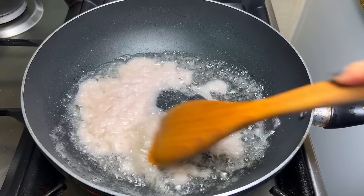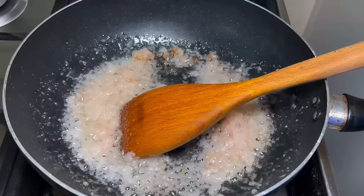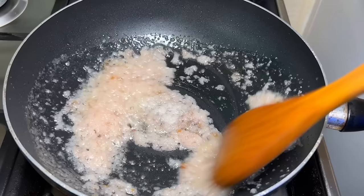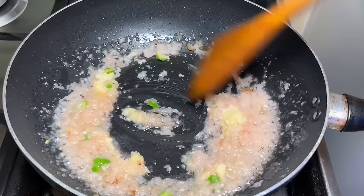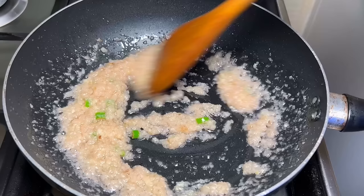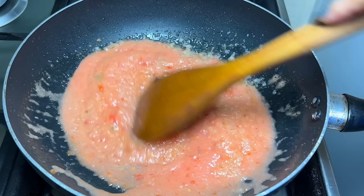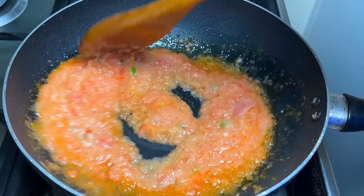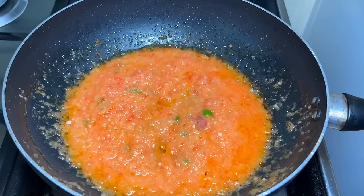Now we can start the gravy. We have heated oil in the pan and added the onion paste on a medium flame. We cook the paste until the water dries out and the color changes. Then we add the tomato puree we have made and mix it well, cooking for 1-2 minutes on medium flame.